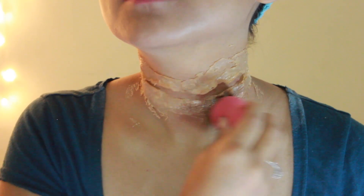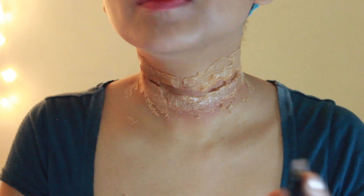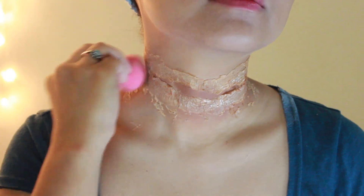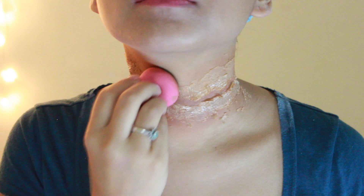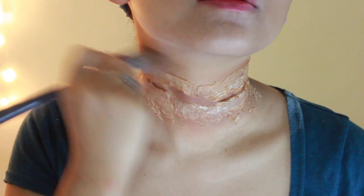Take a foundation that is about three to four shades darker than your actual skin tone, take a sponge and dab that around the whole wound area. Don't worry if it's not perfect — you can always blend it out with a foundation brush.